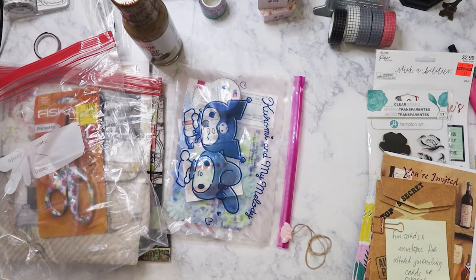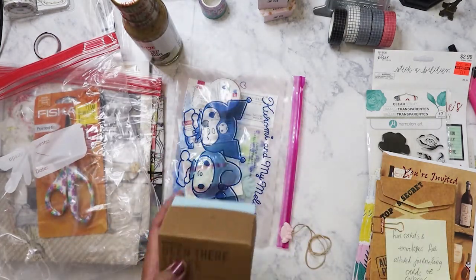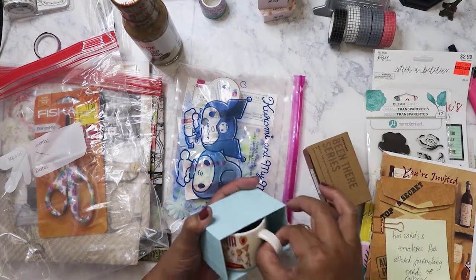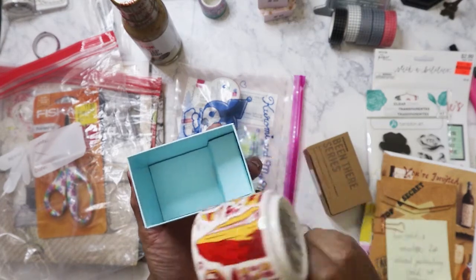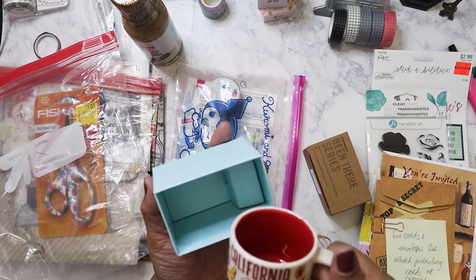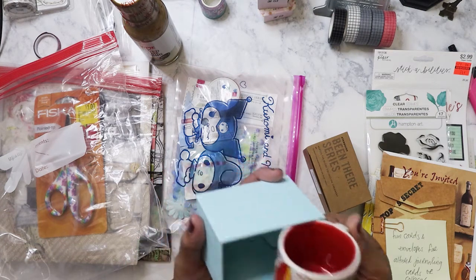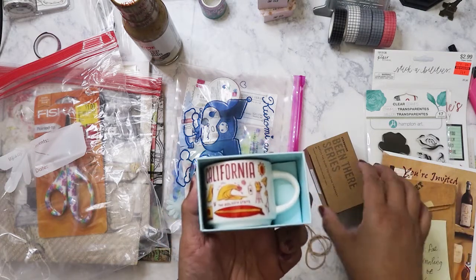Let's see what this is. Okay, it's in a box — Starbucks! Oh that's right, I forgot Starbucks is selling the ornaments again. Yay, I don't have this one — a little espresso mug with California. I love this, it's so pretty! Now where is San Francisco? That's Malibu — well if it's gonna be all Southern California that just sucks. It doesn't have San Francisco but still, I don't care — I love this mug, thank you! So pretty and cute.